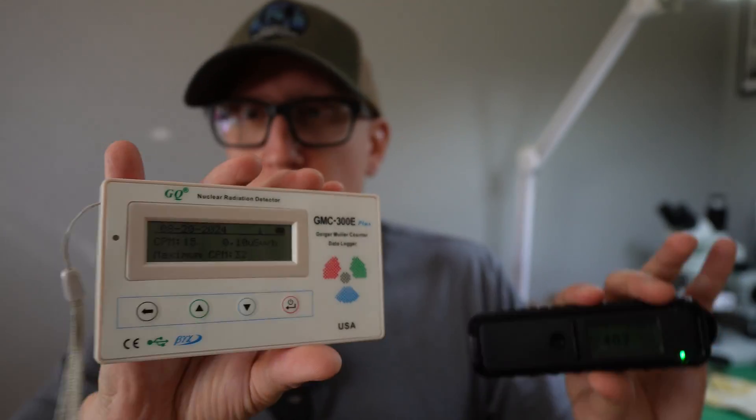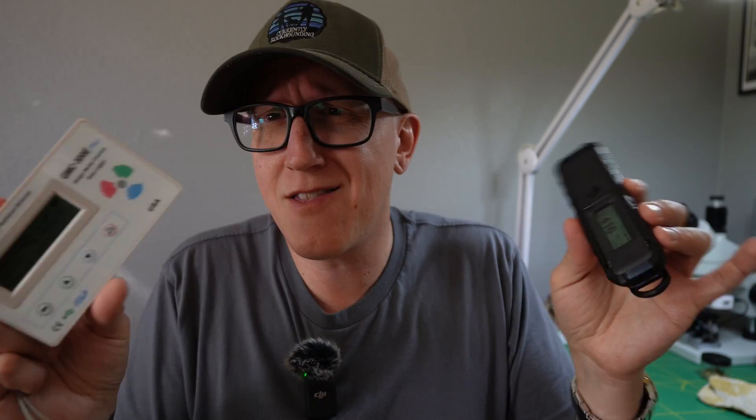Let's look at this and talk about some of the features. I'm going to compare it to my old Geiger counter, the GMC 300E. The RadioCode 103 works with an app on your phone and does a bunch of cool stuff that the GMC doesn't do. This is a very popular unit, but the RadioCode works even better.